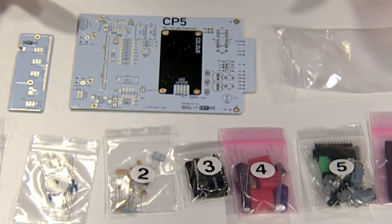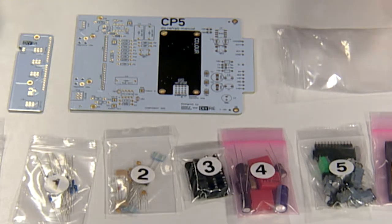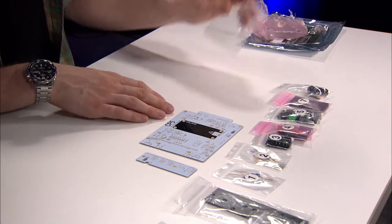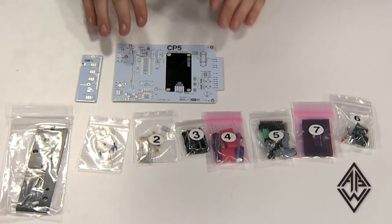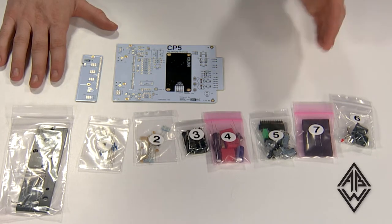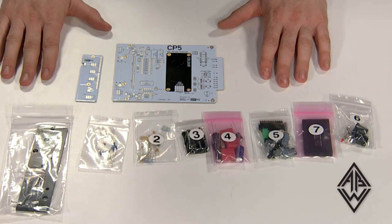Overall, I think the CP5 and DIYRE's other kits are great places for new DIYers to start. Because you have everything included in the kit, because of the ease of assembly and the detailed instructions, and also because what you get at the end is extremely useful but also flexible — and you get to learn about how it all goes together. So go ahead and check out DIYRE and check out the CP5. Thanks for watching Audio Builders Workshop.